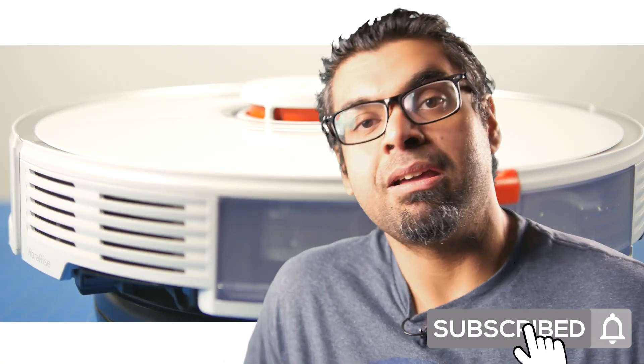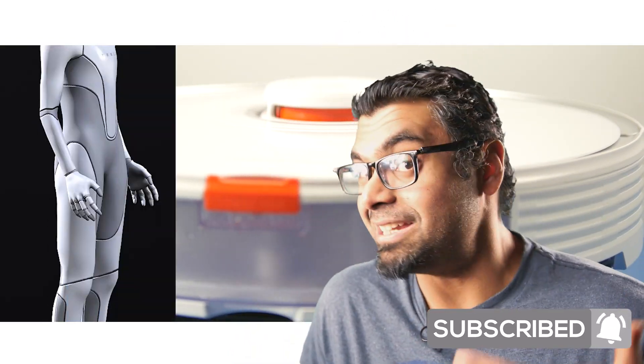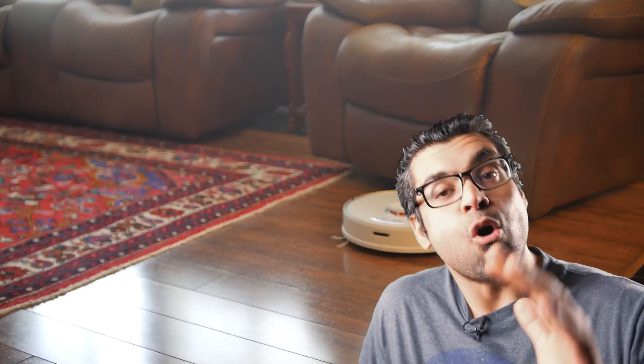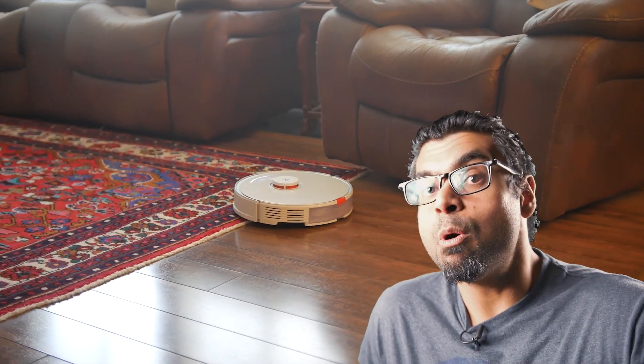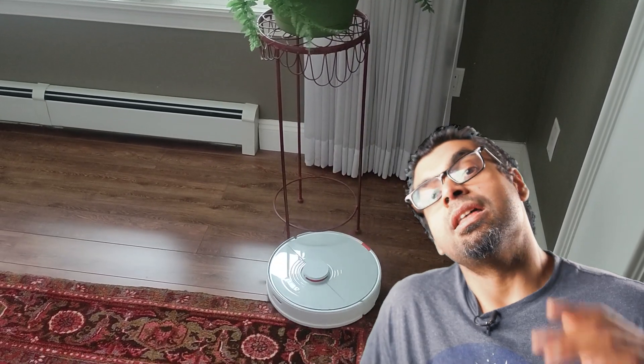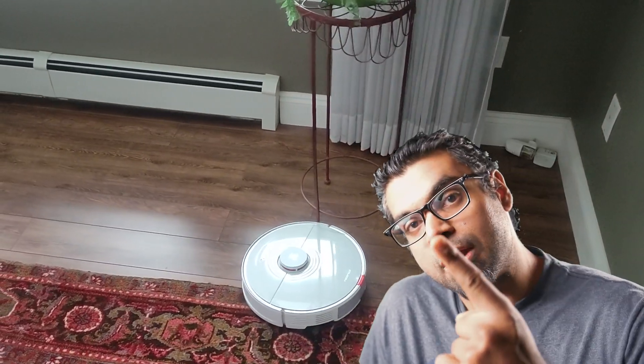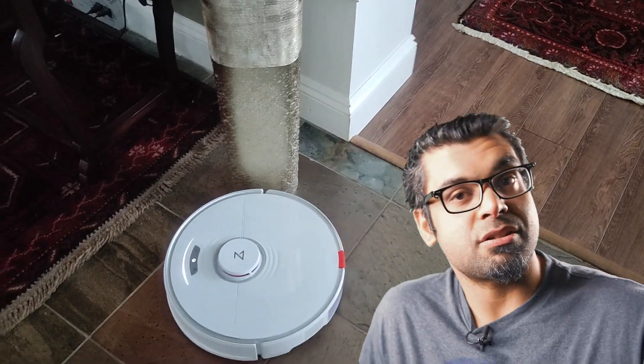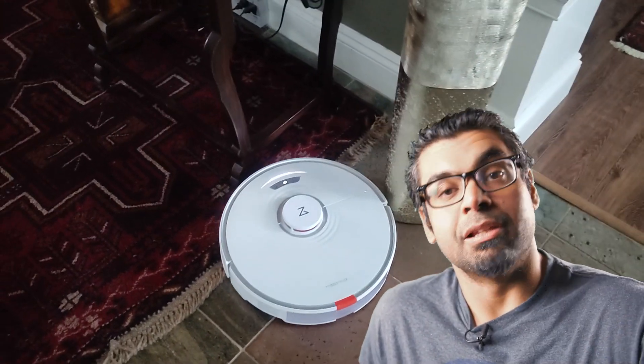For the past couple of days I've been testing a product that is going to be extremely helpful, especially this time of year when everything around the house is super messy after the holidays. Specifically the Roborock S7, which has the unique ability to both vacuum your house as well as mop your floors at the same time — an exclusive feature that's not available on any other cleaning robots.